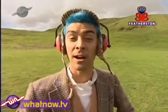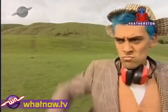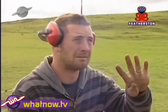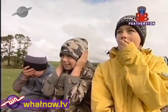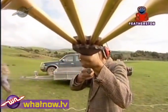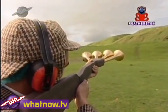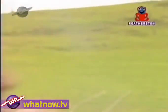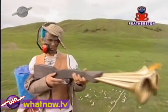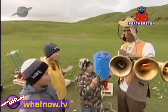I think it's time to up the stakes. Pull! I reckon you should stick to your pea shooter. Thanks.